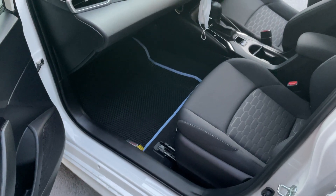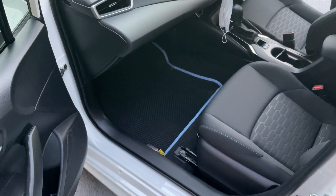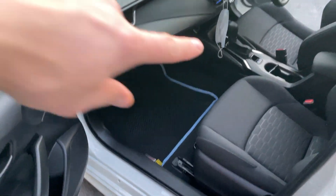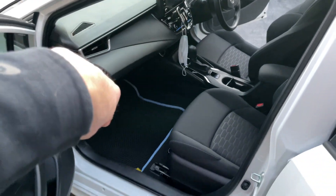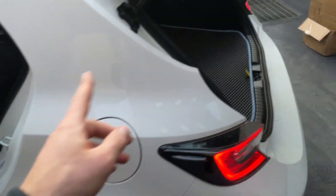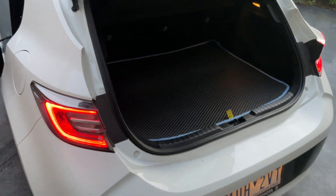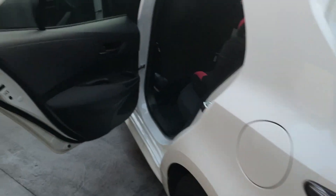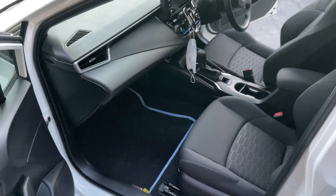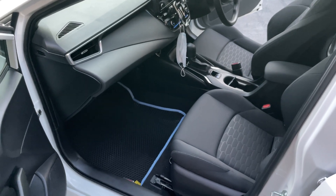The price for the whole car mat set is $249. The front part is $139 for two front seats only. If you want front and back seats it's $189, and with the boot included it's $249 total. You can place an order by calling 434-600-888, or visit our site evocar.com.au. Thank you, have a nice day, bye!